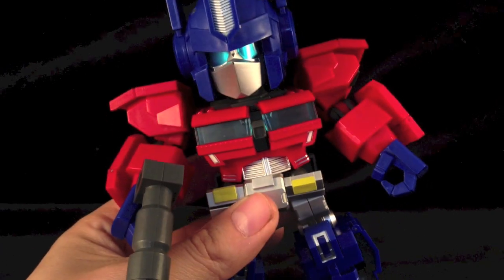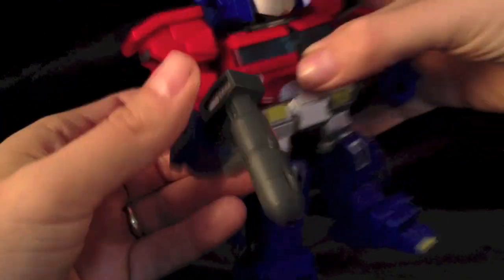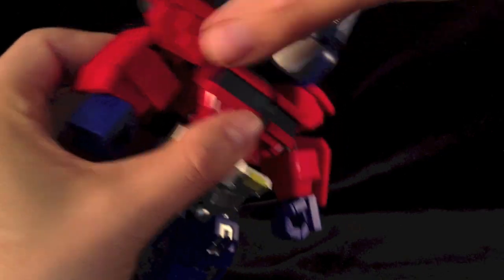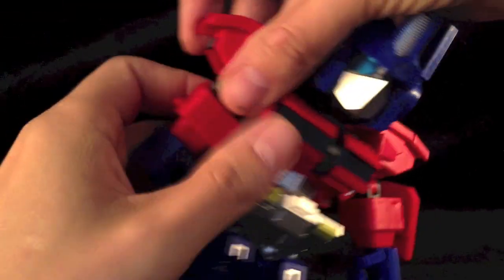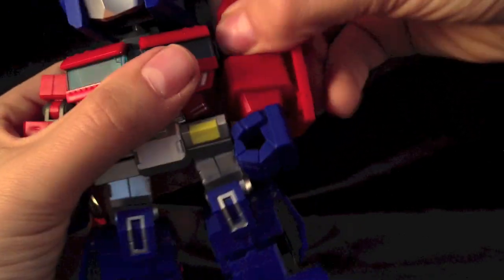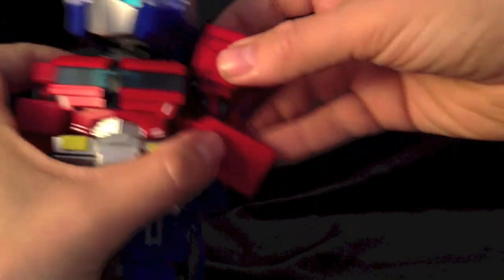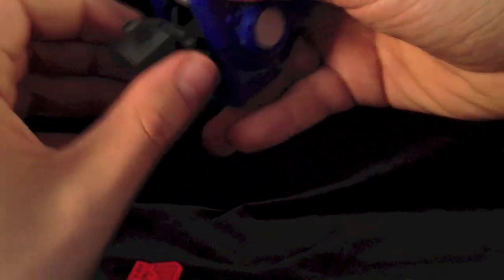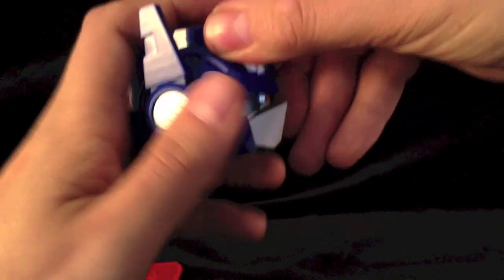It comes like this, with a few surprises. Let's get the gun out of his hands to give a little bit of extra room. We want to take off this, take off this, do the same with this side, take off one of those, take off this, take off this. You want to open up this, open up this, pop his head off, and take this off. With the head off, whilst I've got the head off...